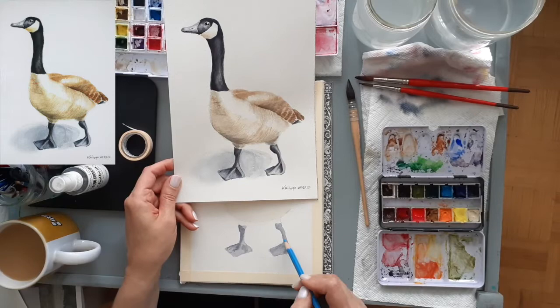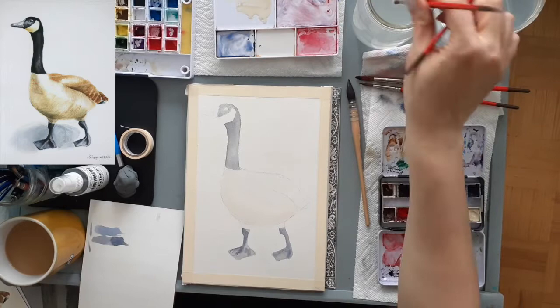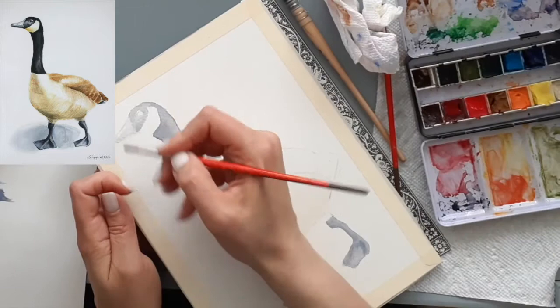In my drawing I noticed I had forgotten to pencil in the shadow cast by the goose, so I just did that quickly before moving on to the beak color. I'm testing out a slightly different shade of gray — I want it a bit lighter, so I added water, and I'm working a bit more carefully here because I want to get a bit of reflection on the beak as well.